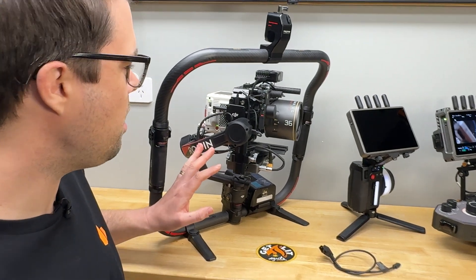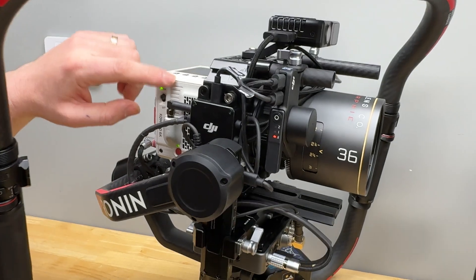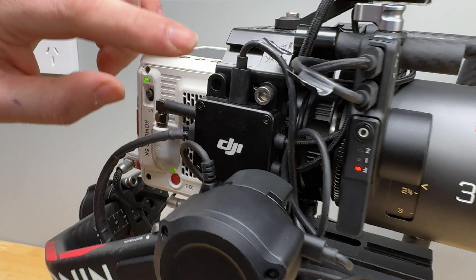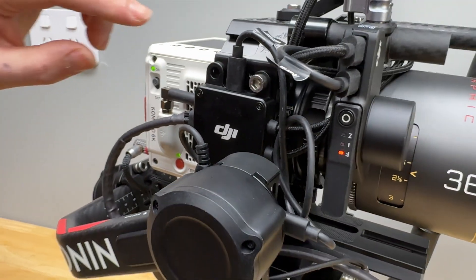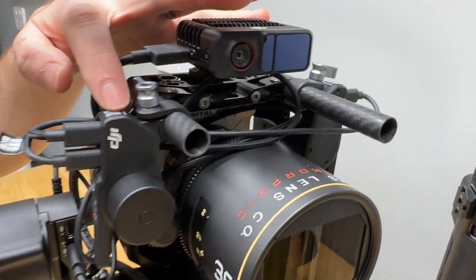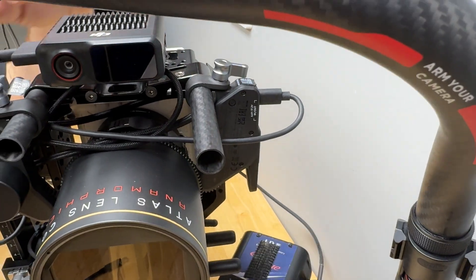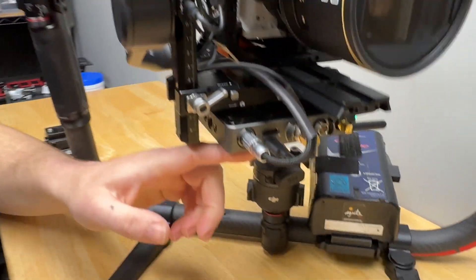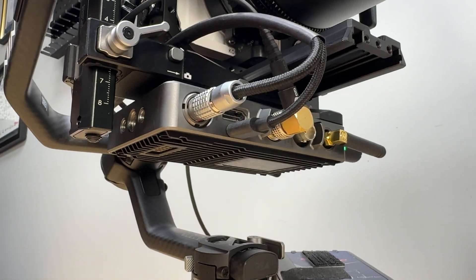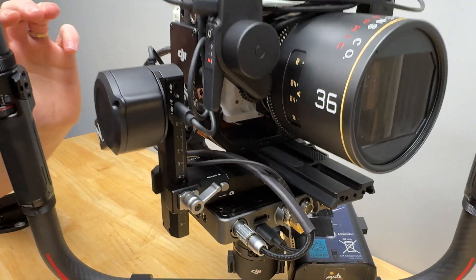I've got the RS4 Pro here — this is also applicable to the RS3 Pro. I've got the Red Komodo OG with our keystone cage. Down the side, I've got the LiDAR hub, which is the current one — not the new one teased with the RS4 Pro. I've got the Focus Pro LiDAR up here, one Focus Pro motor here, and one Focus Pro motor here which is on iris. Down underneath, you'll find the DJI transmission video transmitter. The LiDAR hub is obviously feeding all of the different devices.